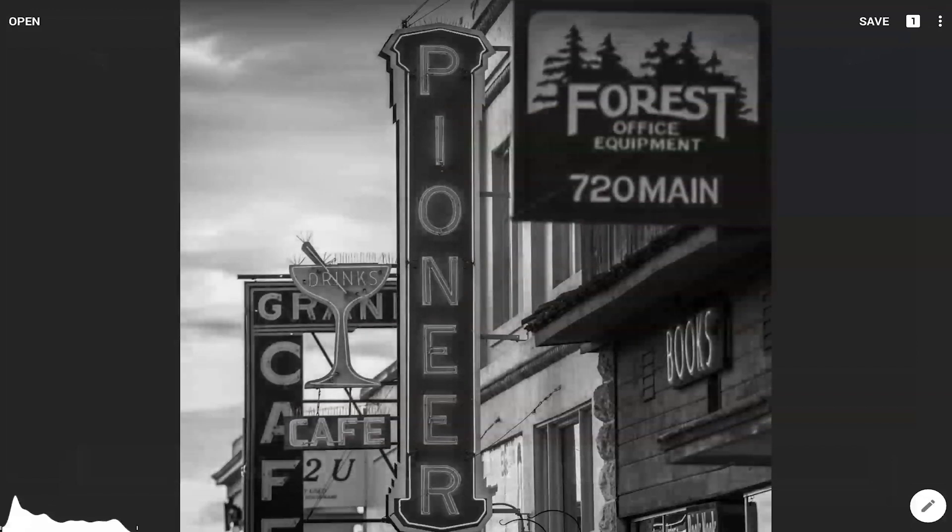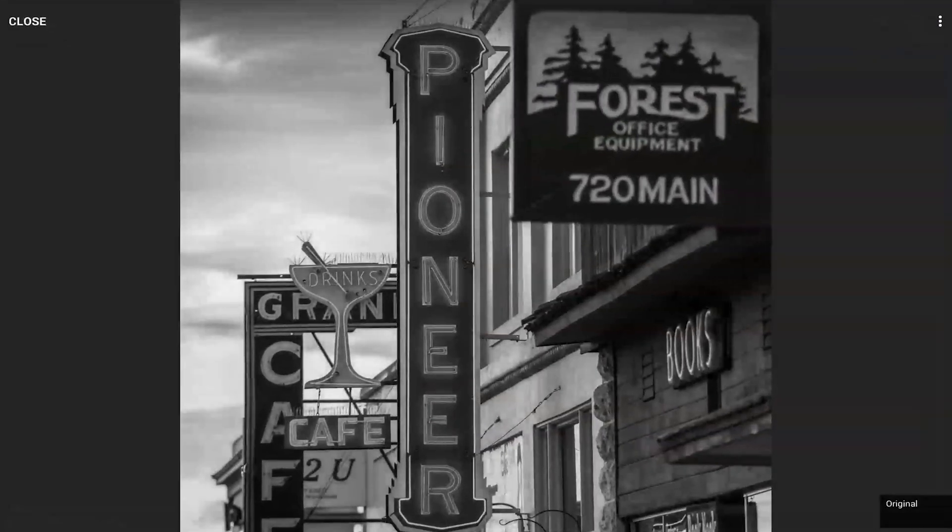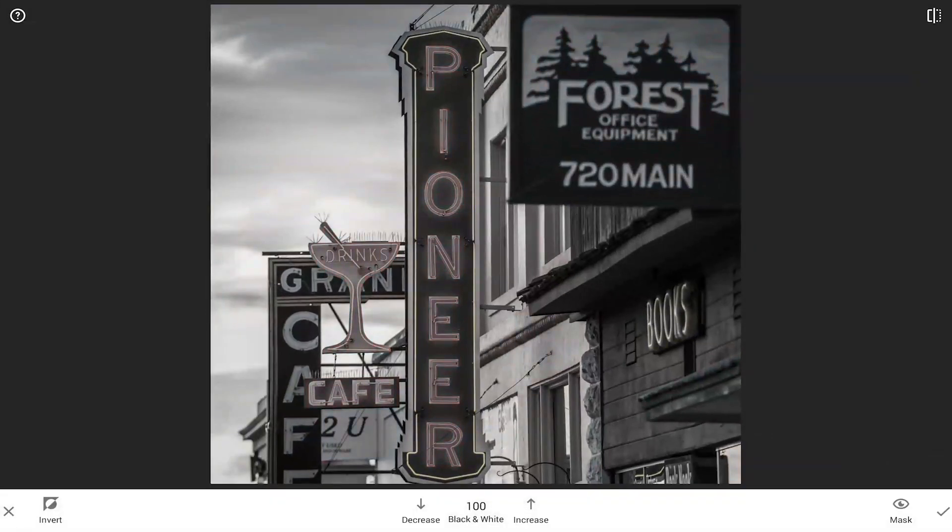Now open up stacks by tapping the number icon in the top right corner. Tap on black and white in the stacks to bring up the menu and select the brush icon. Tap the invert icon in the bottom left hand corner to apply the black and white.